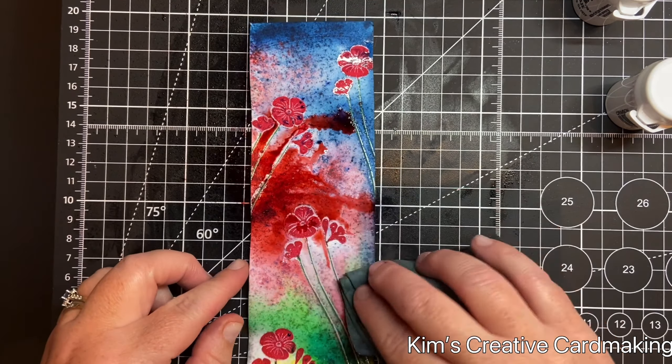I'm going to use some Versafine Clair in the Twilight color and blend it around the outside — I think that really helps to finish off this background.